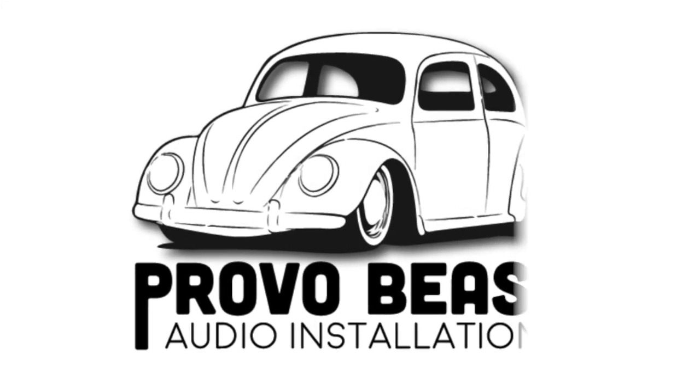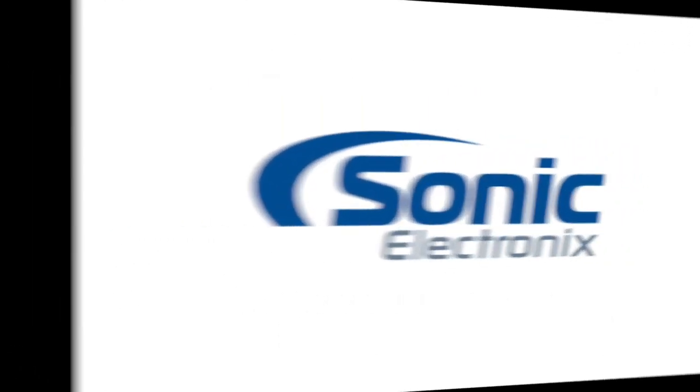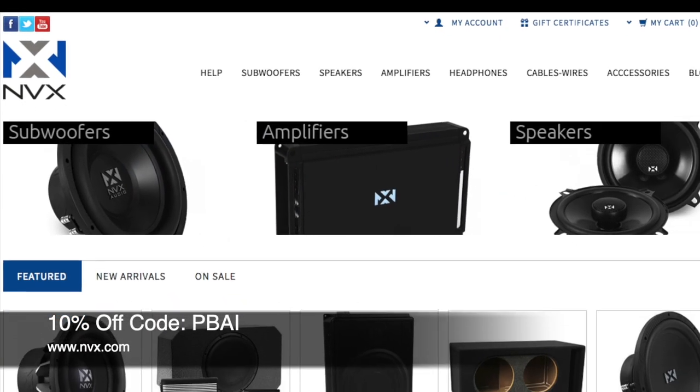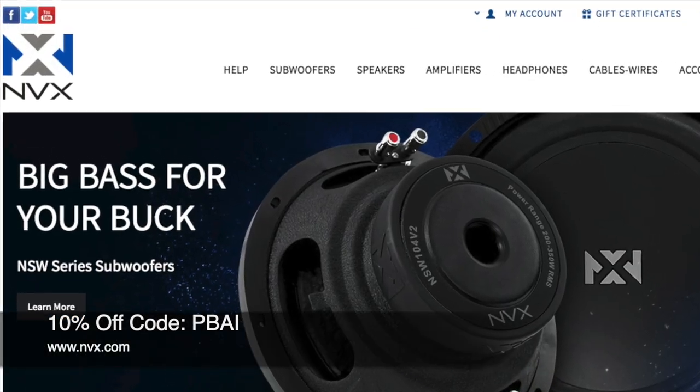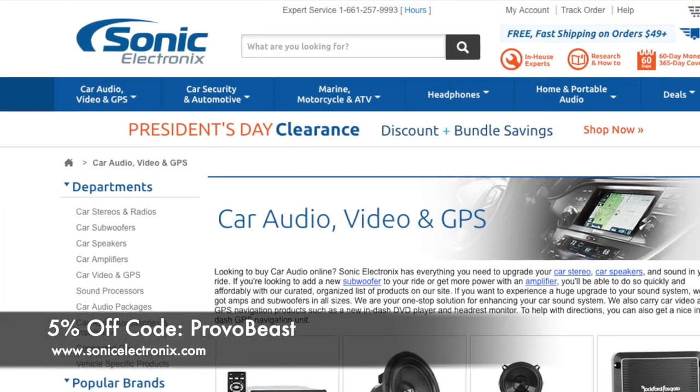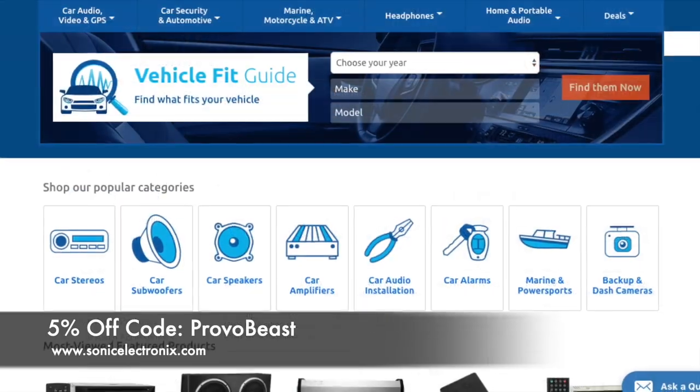Provo Beast Audio Installation channel is sponsored by NVX and Sonic Electronics. Get 10% off all speakers, amplifiers, wiring kits and more with coupon code PBAI at NVX. Also get 5% off all car audio components at Sonic Electronics with coupon code PROVOBEAST.